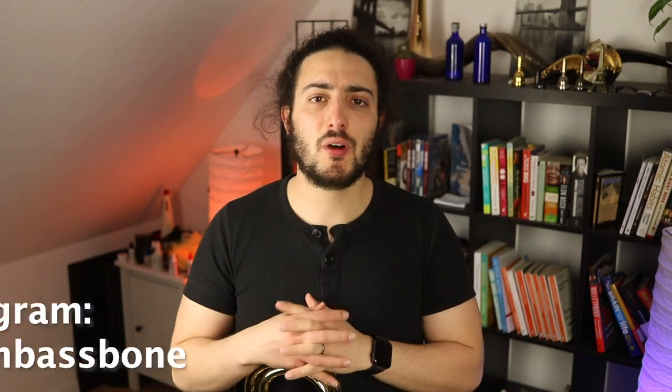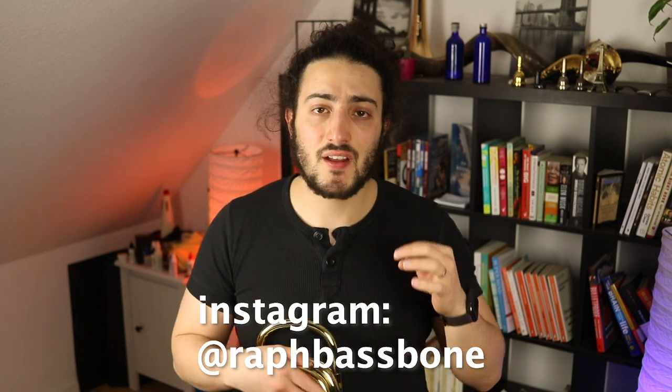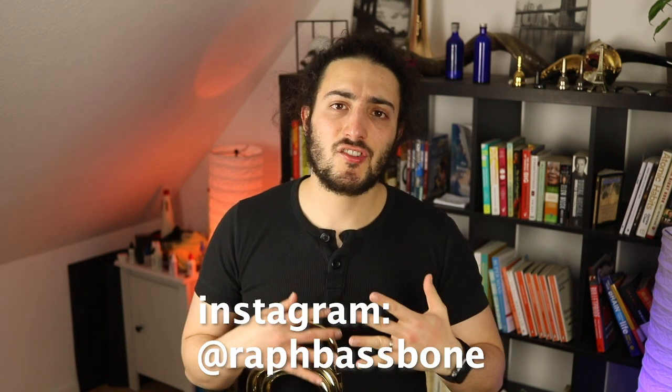Welcome back to the channel everybody! In today's episode I'm going to give you an exercise that is really useful for your range, for your sound, for your intonation, for your airflow, for many things. I really recommend that you integrate this exercise in your daily routine, in your warm-up, when you start practicing in the morning and in the afternoon and in the evening, or whenever it is that you're practicing.